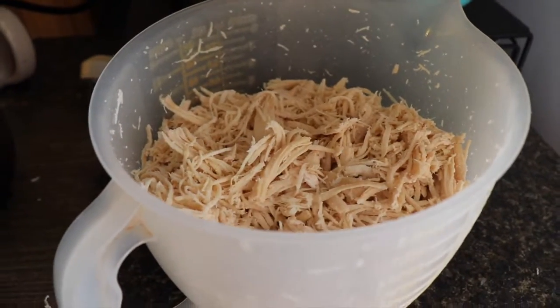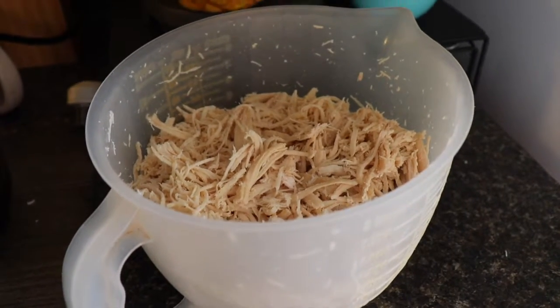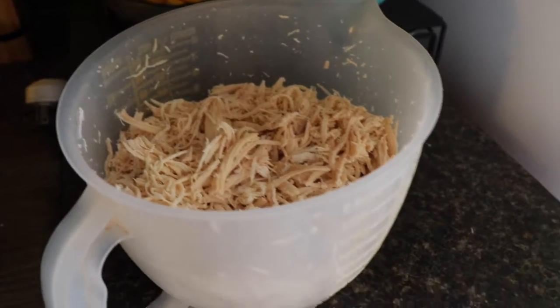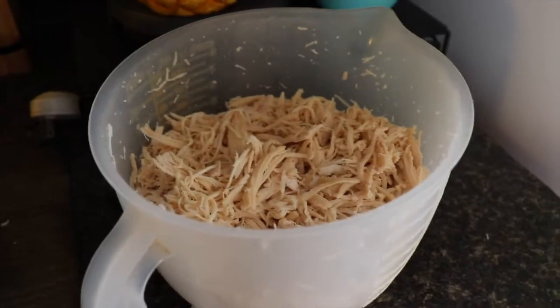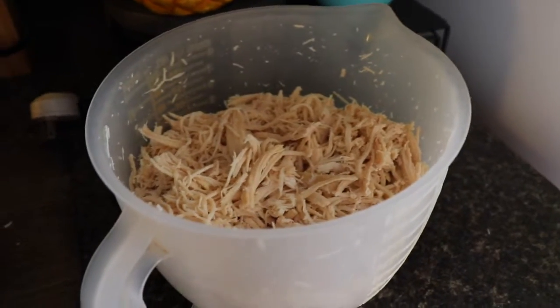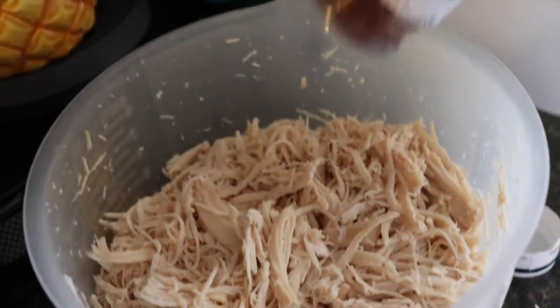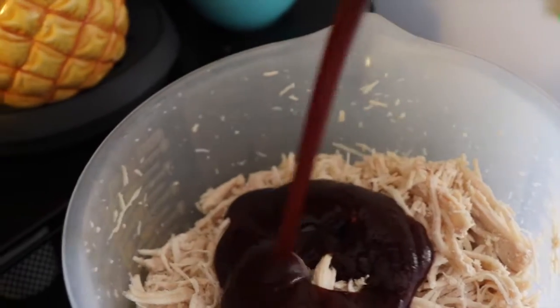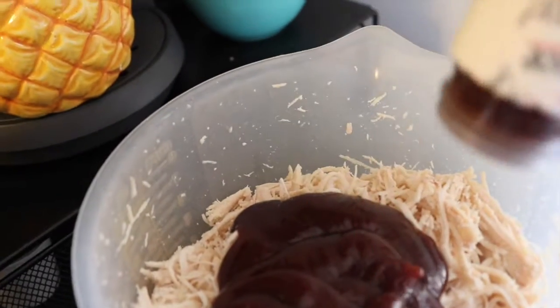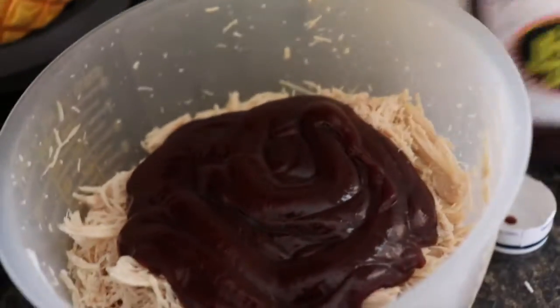Sorry I didn't show you while I mixed it — I needed two hands. I wanted to mention: you don't want to mix it too high, just on the low setting, maybe the second setting up, because if you put it on high it's going to get chicken all over the kitchen. I did it on low and still got a few pieces to the side. I don't measure any of this — I just pour and when I think it looks good, that's probably like a cup.